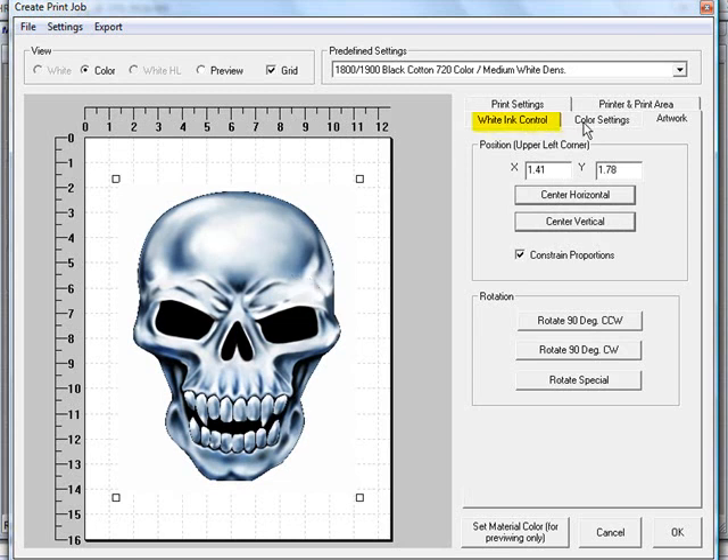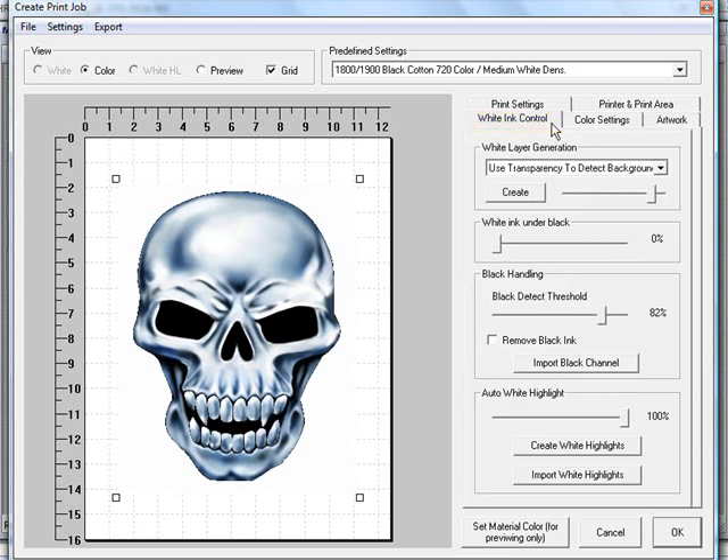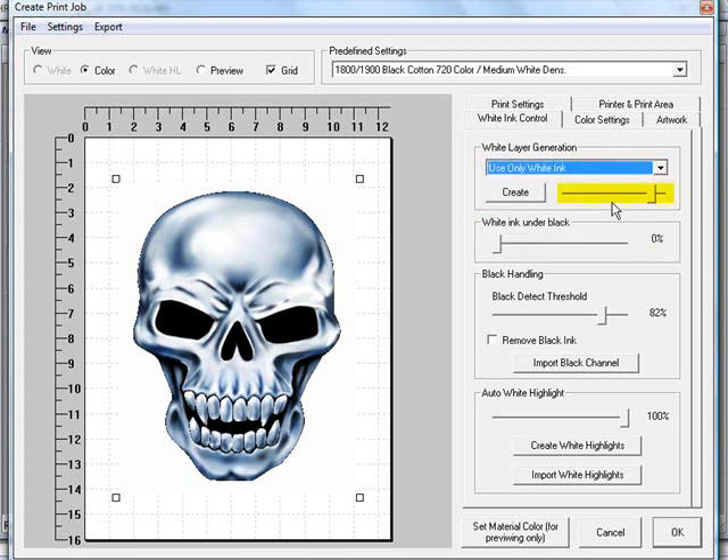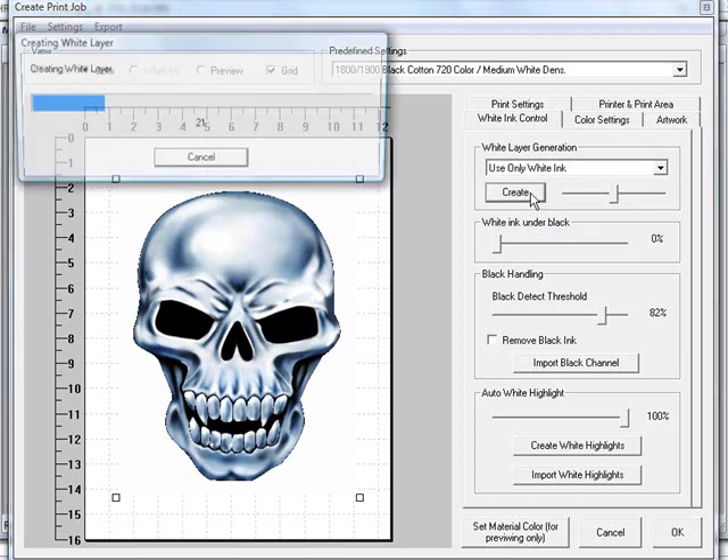After setting position, go to the white ink control tab. With the graphic selected, you'll notice four squares in each corner. You can select the white layer generation you want to use — in this case, choose the option that says 'use only white ink.' Then use the slider bar to set how much white ink you want; we'll start at about 50% and click the create button.